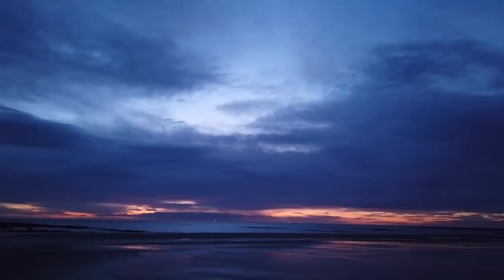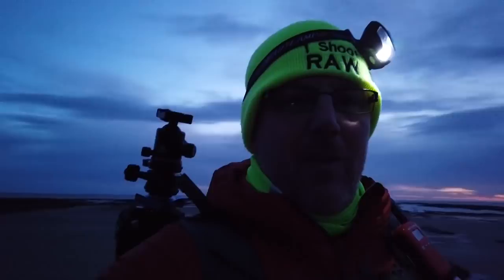We're here for sunrise. Look at it. We're going to get an amazing sunrise, but we've never been here before. So we're in a massive dilemma — we don't know what to shoot.